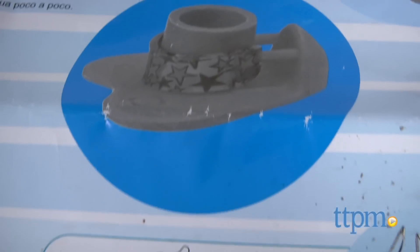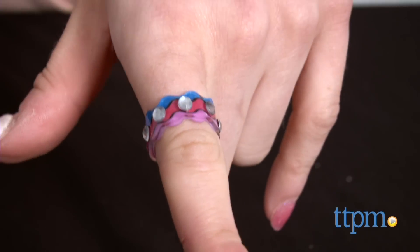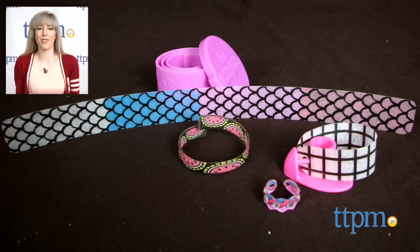And because the designs are pre-printed, this kit makes creating jewelry easy for any kid to do, even if they're not particularly crafty. For where to buy and current prices, find us at TTPM and subscribe to our YouTube channel for more reviews every day.